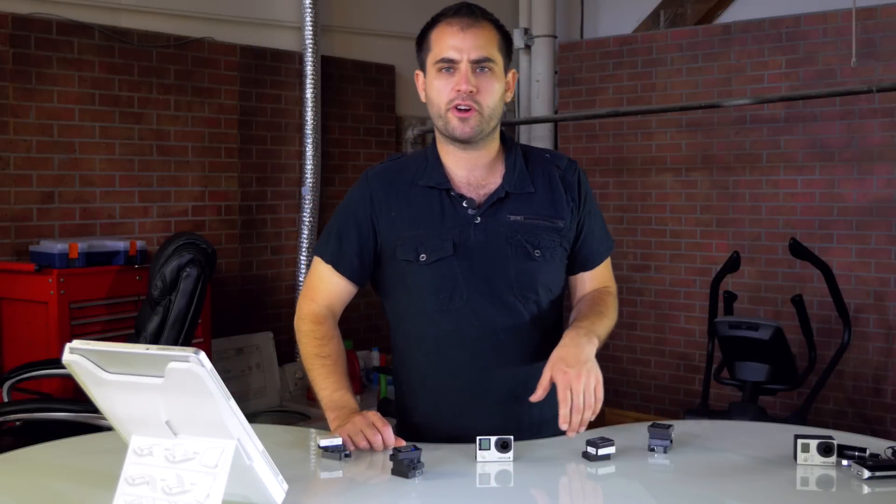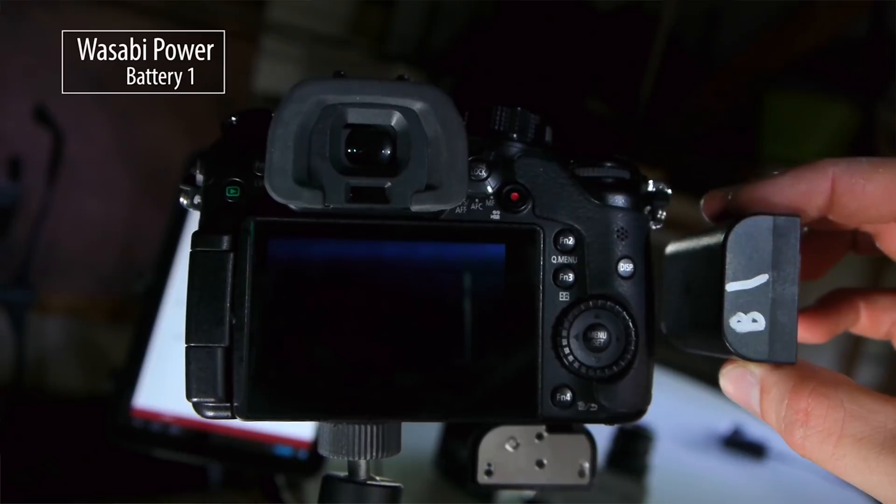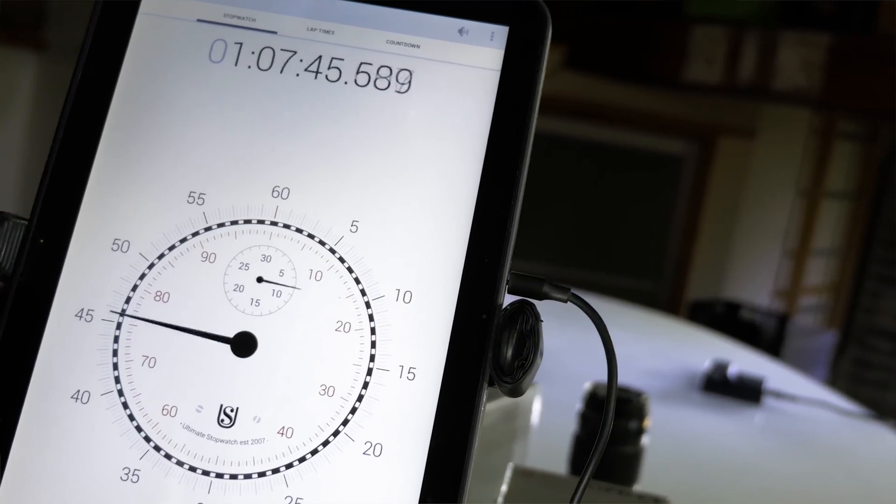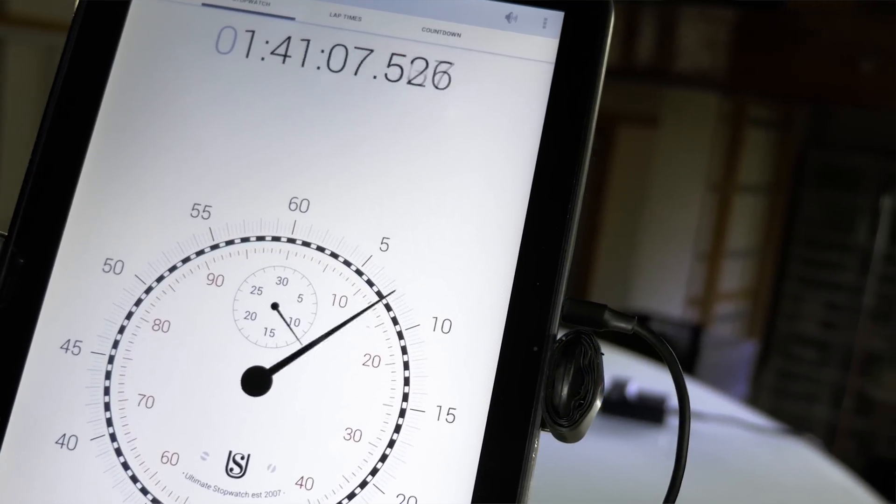Hey everybody, Will here and today I've got my long overdue GoPro Hero 4 aftermarket battery test. You may recall last year I did such a test for the GH4 and this was a really interesting test for me to do because I have always been a fan of aftermarket batteries.